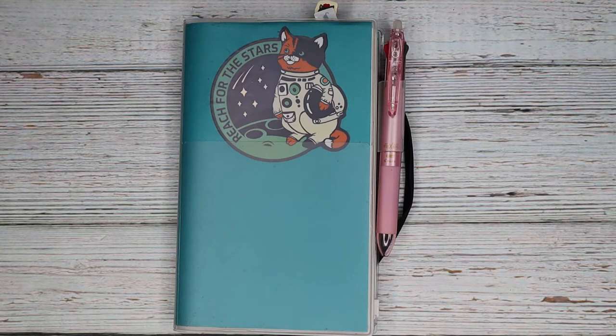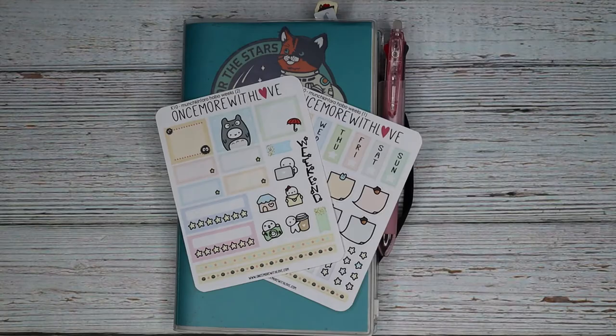So I have moved over to a new planner for the year. I'm using the Jibun Techo. I'm using a combination with a couple of other things, but my plan with me's will be in this. I really like this planner so far. I've done some stickering and whatnot in it, but this will be the first time I've tried to use a kit. So I thought we would start out trying to use a Hobonichi Weeks kit. I will be using this kit from Once More With Love. I've had it for quite a while. It is a Totoro themed kit — a Studio Ghibli kit.